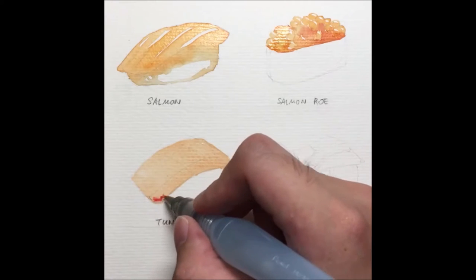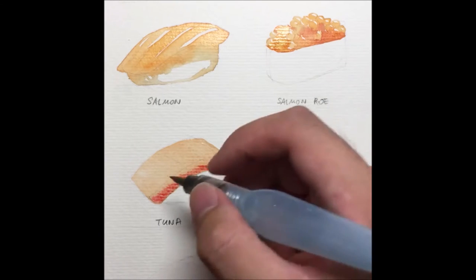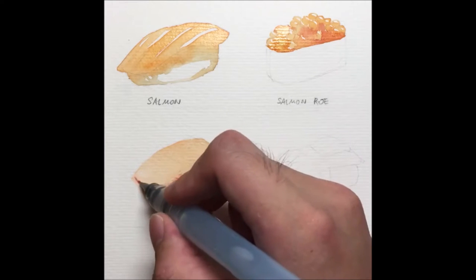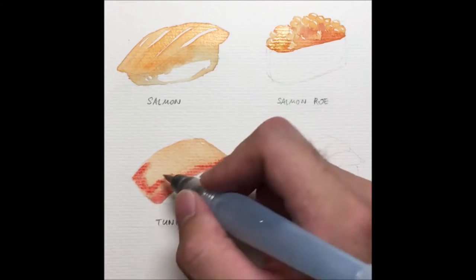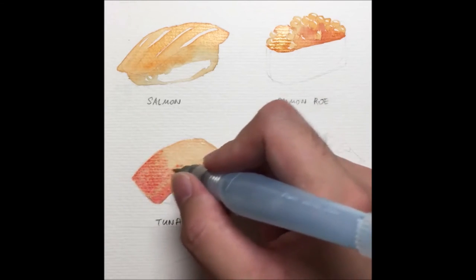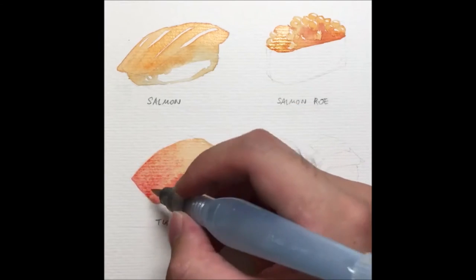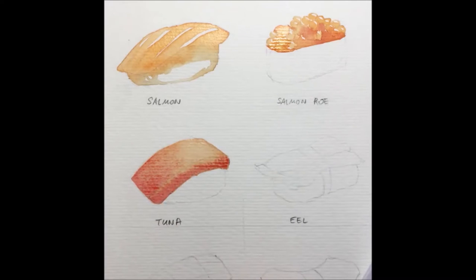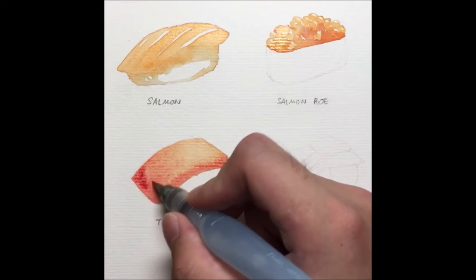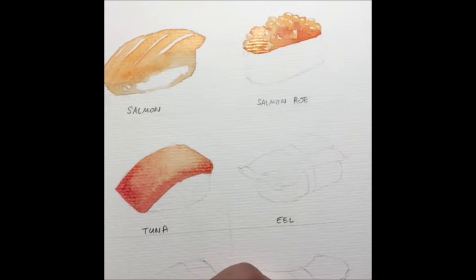I normally start the reds at the edges, the darker side. I let it travel upwards and choose one side to be darker, slowly blending it up. Then I reinforce the edges again with a bit more red to make it more prominent on one side. I'll let this dry on its own.